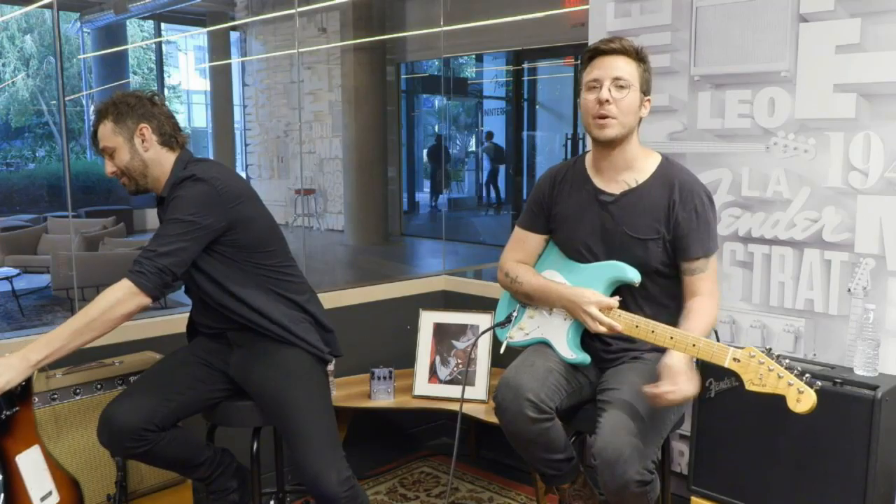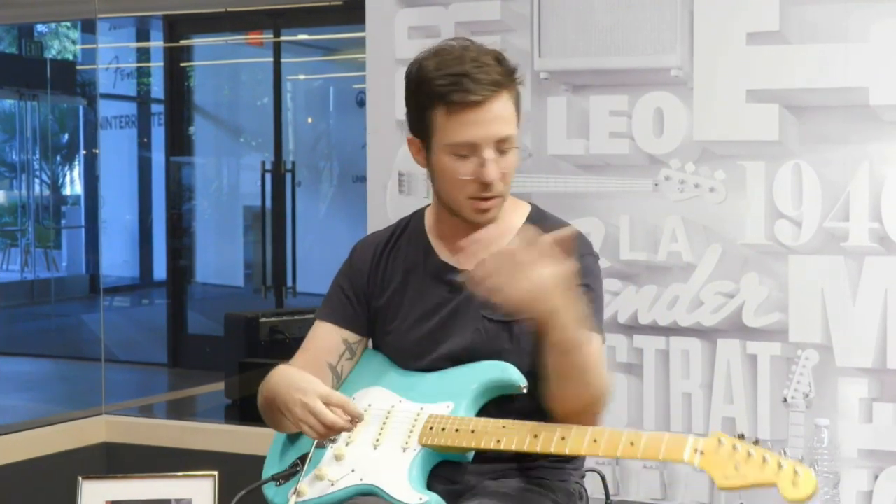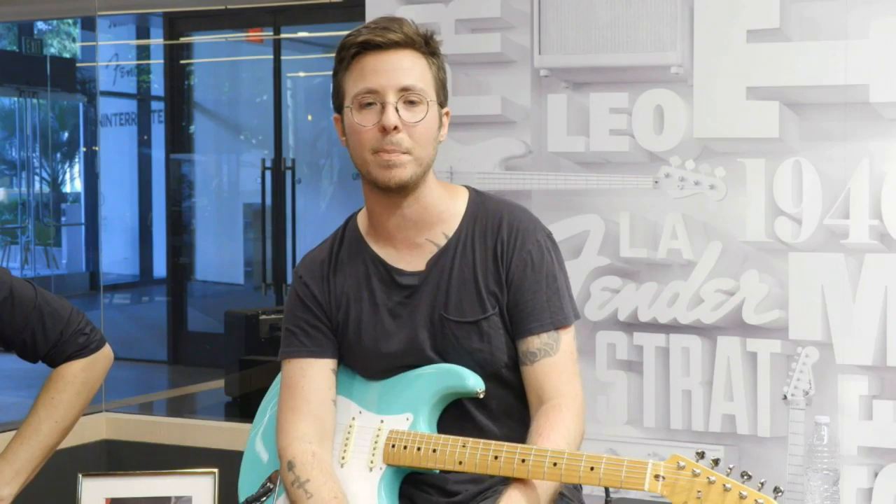I'll tell you what — they got Buddy Holly's name misspelled on his tombstone, but they made sure that his signature guitar, a Strat, was etched in there just right. This Strat gives a great, loud, clean sound for these early types of rock and roll tunes. The 50s Strat is that perfect early rock and roll sound when guitar was just taking the stage as a lead foreground instrument in the band. Not Fade Away is a great song for beginners — it boils down to three chords.